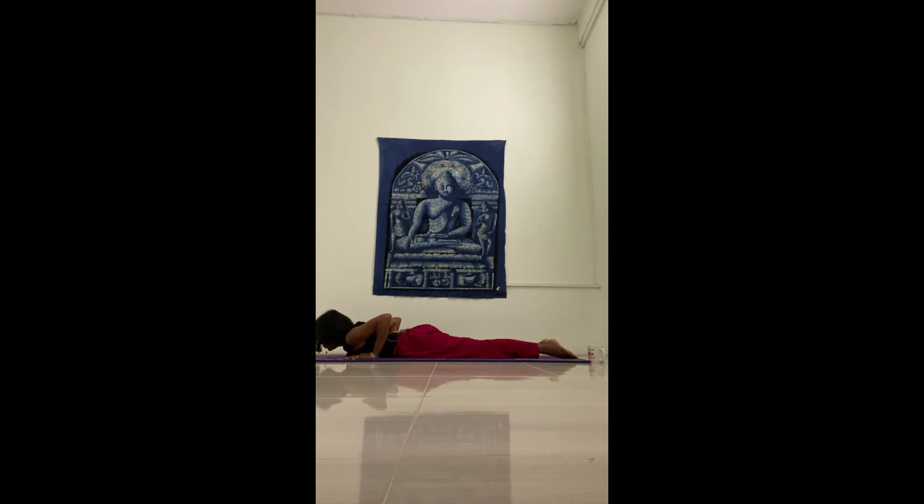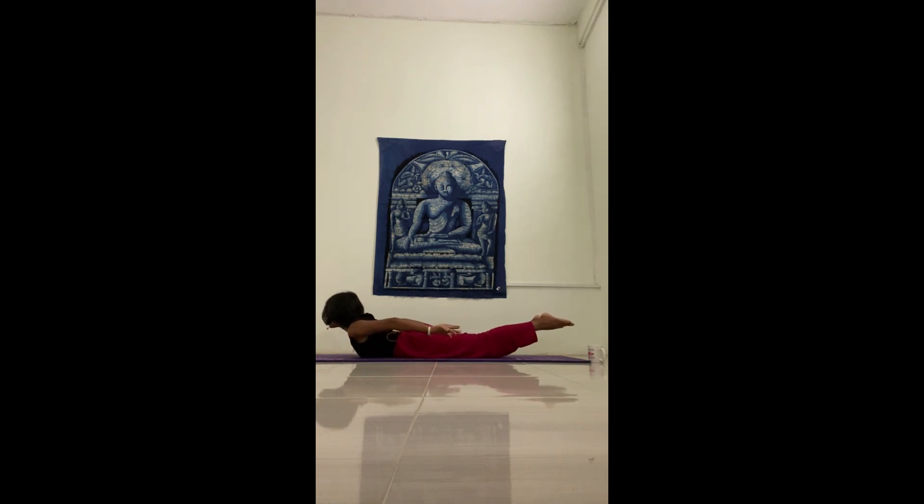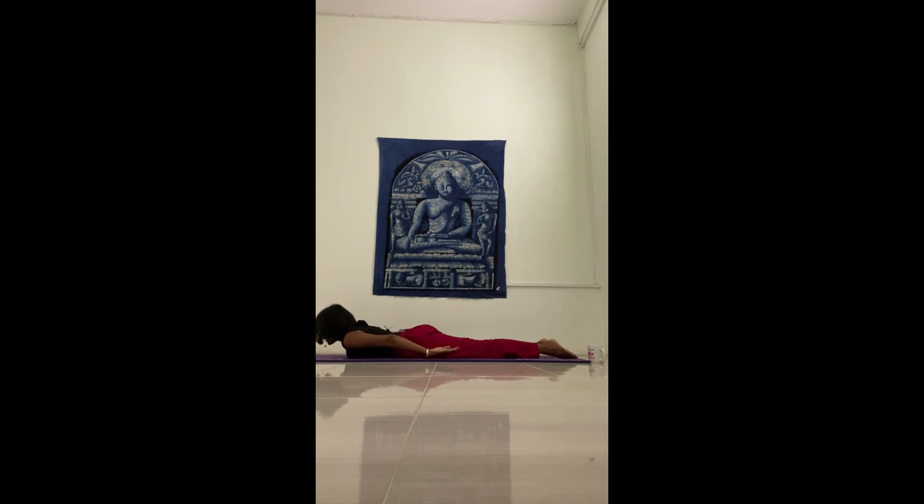Gently bring your chest onto the mat with your chin. Bring your arms alongside your body, and we'll do Locust. When you're ready, inhale — lift the chin, chest, arms, and your legs. Gentle; you don't have to really push too much. This is strengthening the lower back. Then exhale back down.